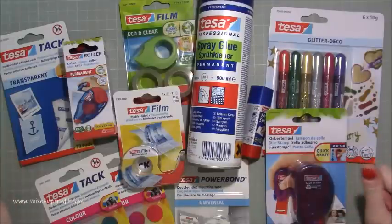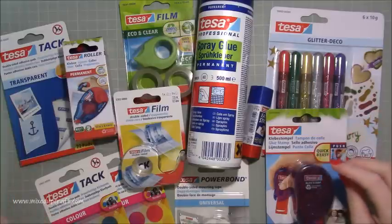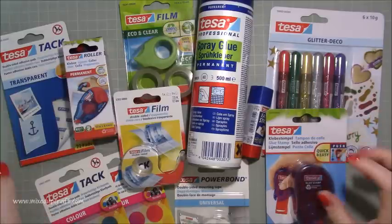Hi everybody, it's Sam at Mixed Up Craft. Thank you for watching today. I've got something different to share as I don't usually post on a Tuesday. I was contacted by a company called Taser about two weeks ago and they asked if I would be interested in reviewing some of their adhesive products.